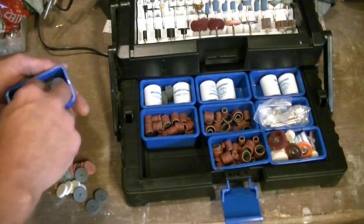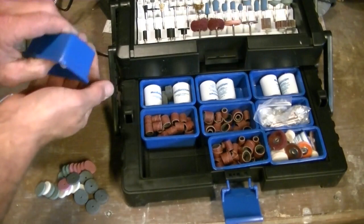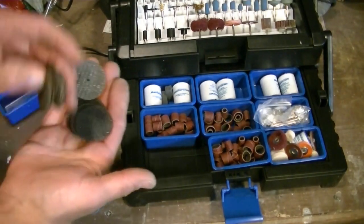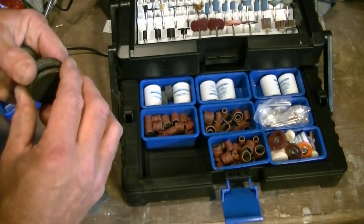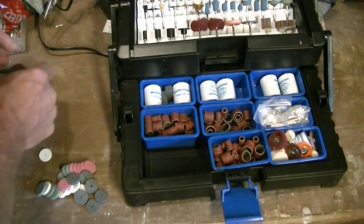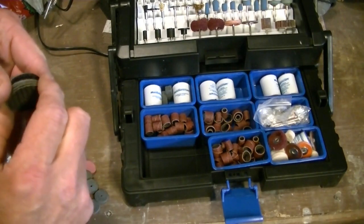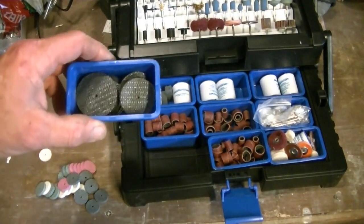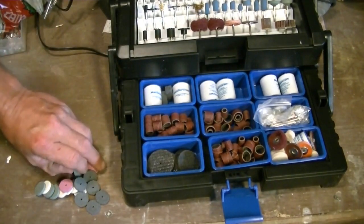These fiber discs are expensive — a pack of three is like $12, can you believe it? And we got two sizes. These things are like gold, I love them but they're damn expensive. So what we got here — looks like ten of the big ones and ten of the smaller ones, so that's twenty fiber cutoff wheels total. If you need to cut something a little tougher, this is what you need, or the diamond cutoff wheel works decently but takes a little longer.